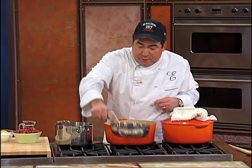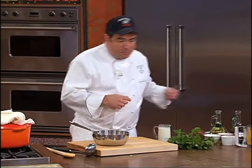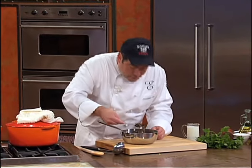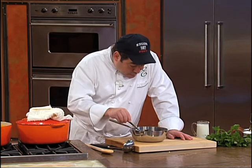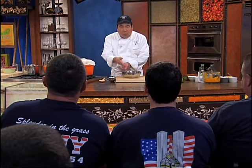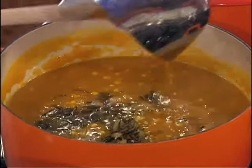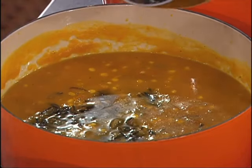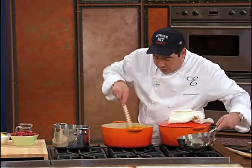Now we're going to finish this with the wild rice. This doesn't get soft like regular rice — it's kind of got a grainy texture, that's just the way it is. Drain it — why drain it? It's got all the stock in there. Now I go in with the wild rice. Isn't that looking good?